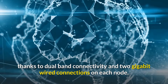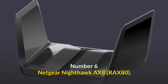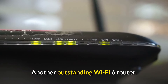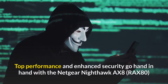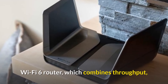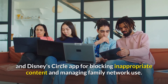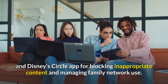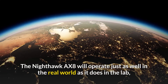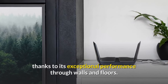Number 6: the Netgear Nighthawk AX8 — another outstanding Wi-Fi 6 router. Top performance and enhanced security go hand in hand with the Netgear Nighthawk AX8, which combines throughput that breaks through the gigabit-per-second barrier with malware protection and Disney's Circle app for blocking inappropriate content and managing family network use. It performs exceptionally well through walls and floors.